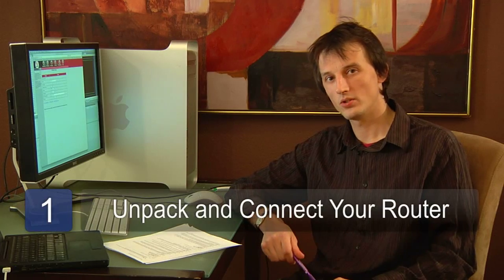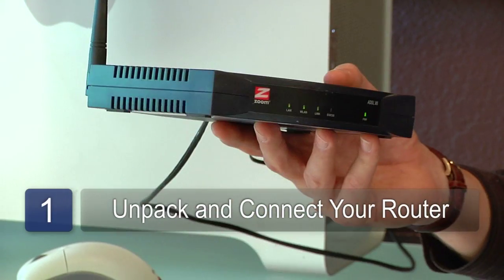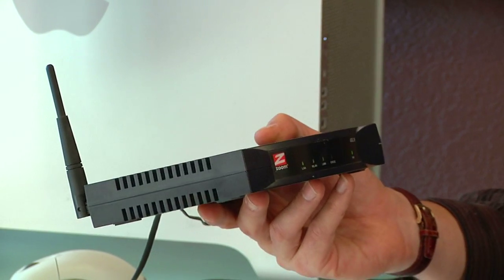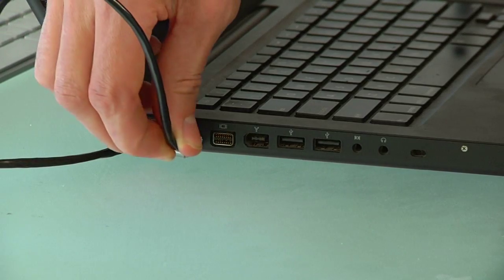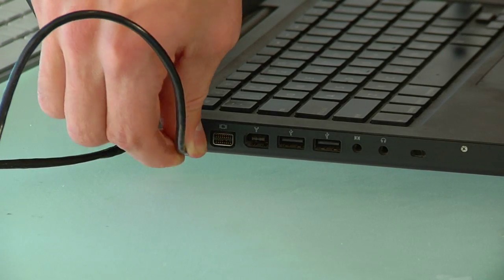The first step is to unpack the router or wireless access point, plug it into the internet connection you want to be sharing, plug an ethernet cable into the laptop and into the wireless access point, and then access the login page.